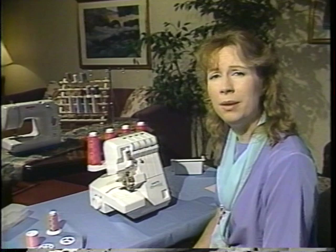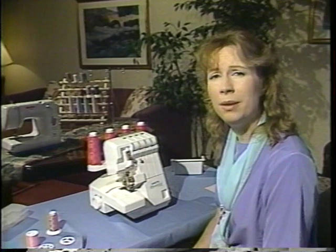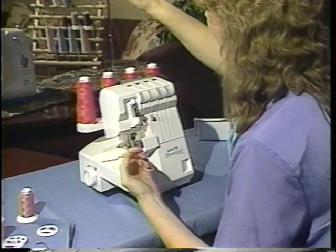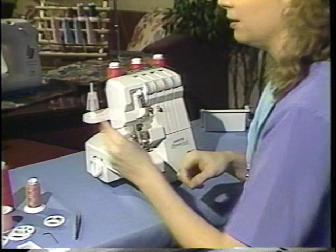Today, I will use the right needle only, so that means I need to take out the left needle. To take out the left needle, the first thing I'll do is clip the thread from the left needle. I like to pull my thread comb completely off and set that aside so it doesn't get caught.